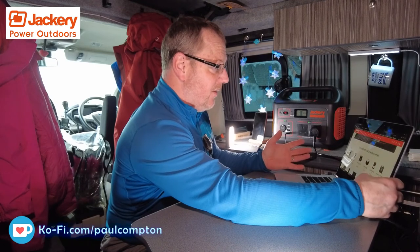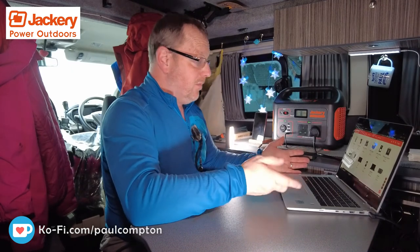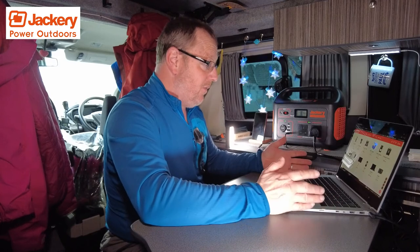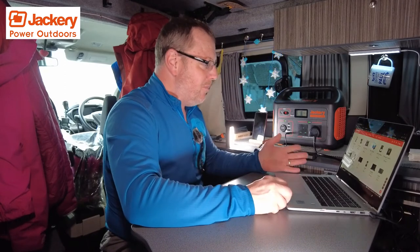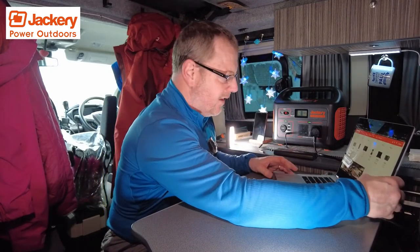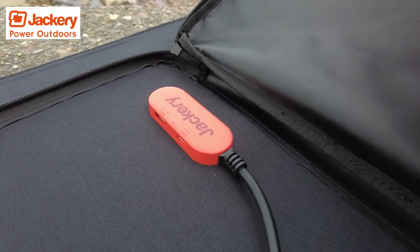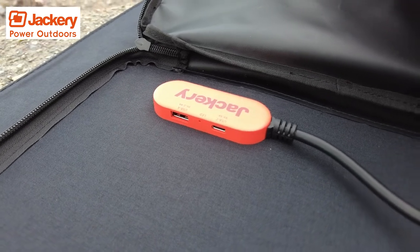It reckons it will charge a laptop eight times. My laptop's been plugged into it loads of times with no problem at all. You can use it on pressure cookers, mini-fridge, mini-grill, ice shavers, blenders, cameras, phones, and even a TV. The solar panel has a USB socket in the back as well, so if the sun's out and you're charging the Jackery but don't want to draw power from it, you can actually plug a USB socket straight into the back of the solar panel.